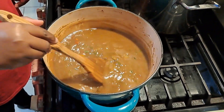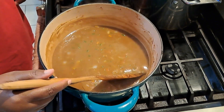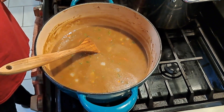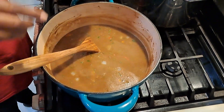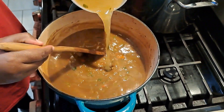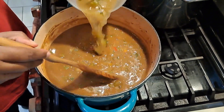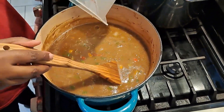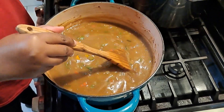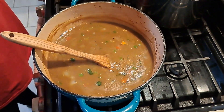It still seems a little thick so I'm going to put in another two and a half cups of my chicken broth. Then I'm also going to add my sausage.